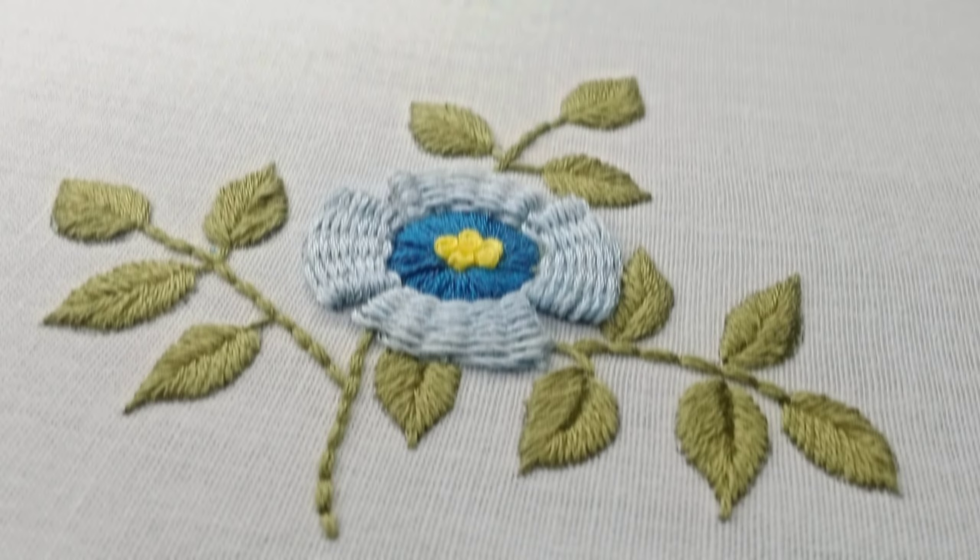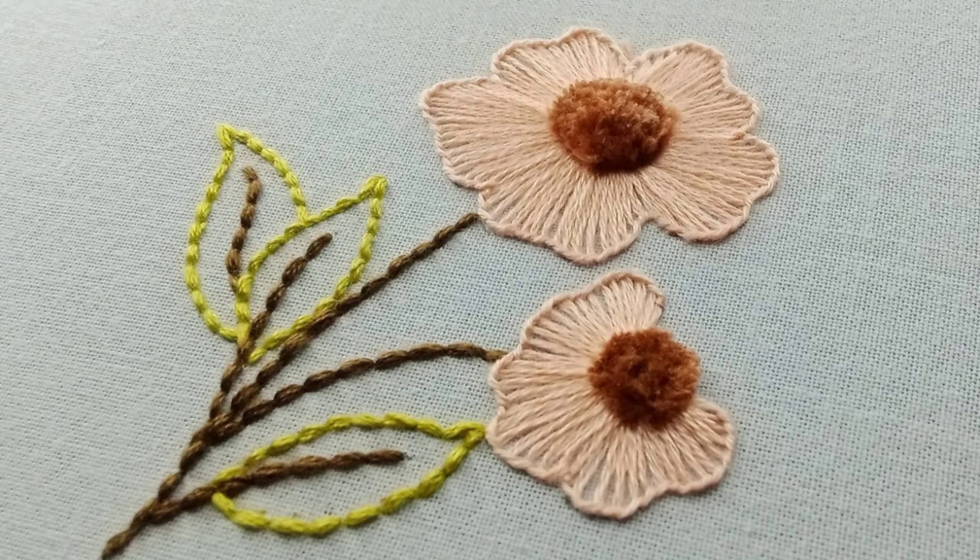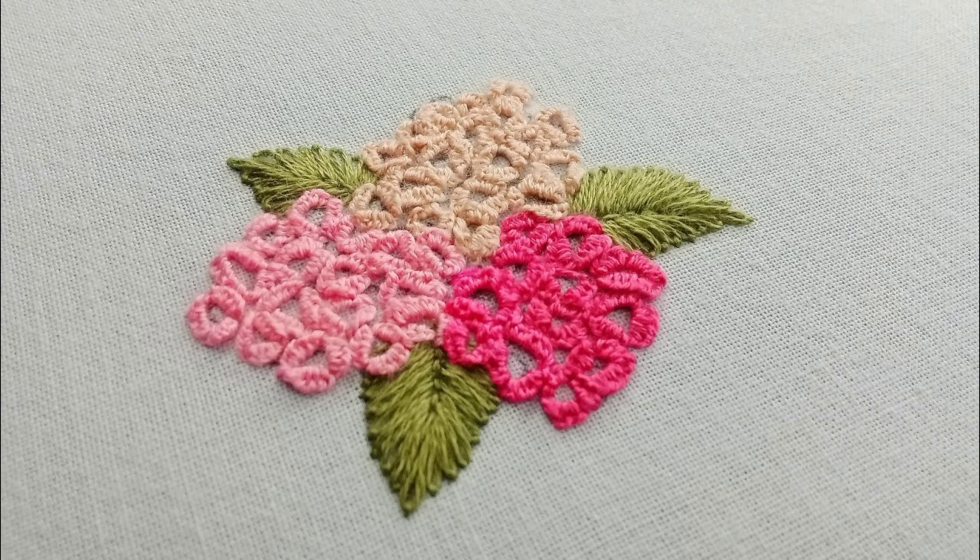Welcome to this beautiful journey through the art of embroidery. In this video we'll explore a collection of stitches and techniques that bring fabric to life. Whether you are a beginner or an experienced stitcher, there is something here for everyone.